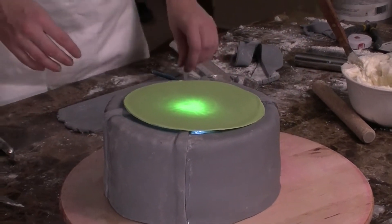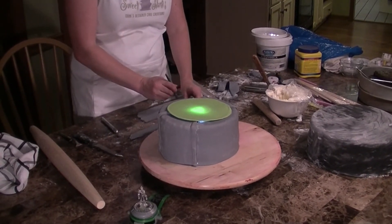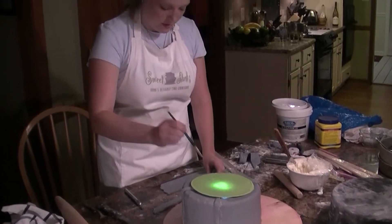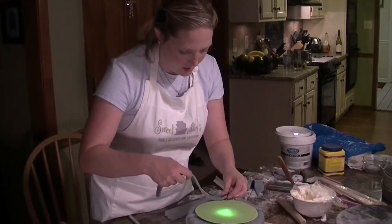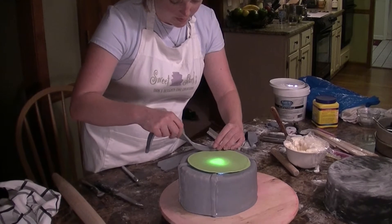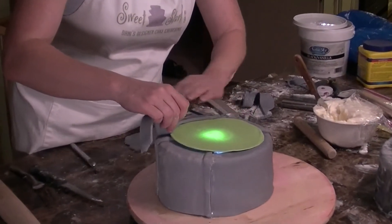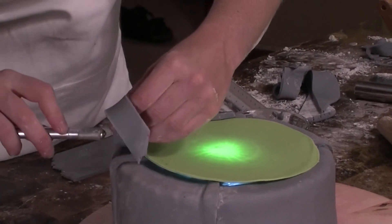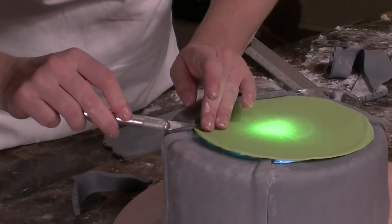I cut some strips of fondant and I'm going to lay these in segments around the outside, just as these are. I'm going to fill in the other sections with some little nuts or bolts or something to make it look pretty industrial. So I'm going to go from that edge and around to right there and that's going to seal it up just like that. Then I'll take my X-Acto knife and come in here and cut that off, make it nice and flat.